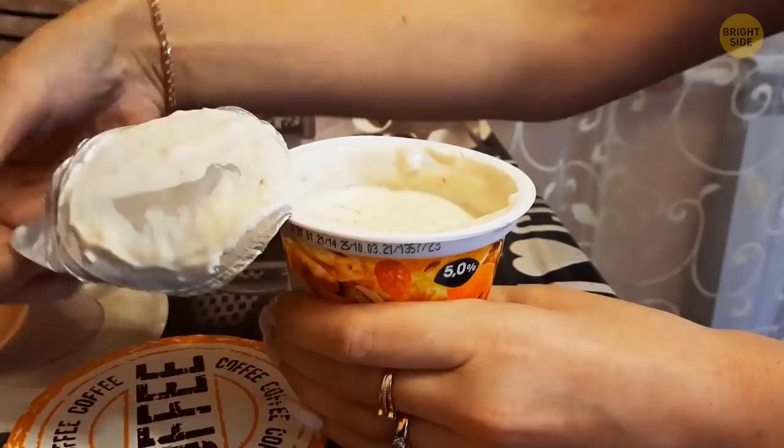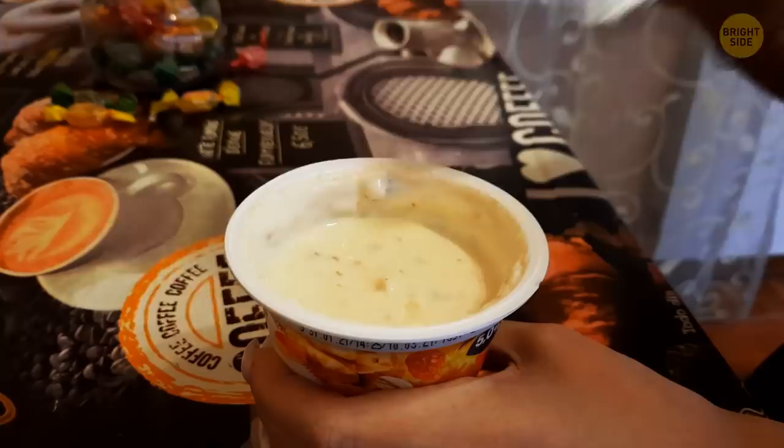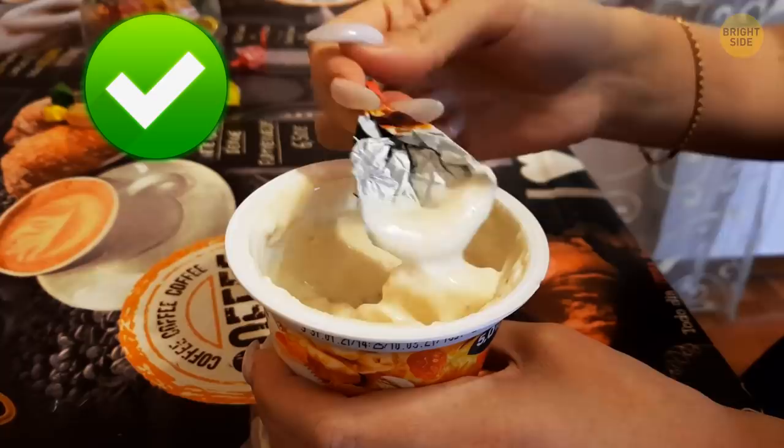Ever pull the foil lid off a pudding or one of those mini applesauce things and realize you don't have a spoon with you? Don't worry, there's a trick hidden in the foil. Give it a little fold and it's good to go. Now, it's not really a spoon — more of a mini shovel — but it gets the job done.